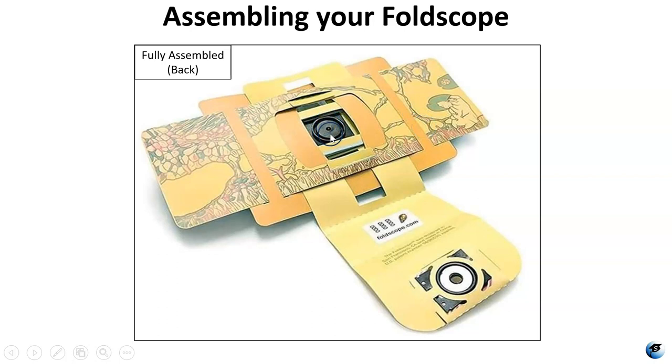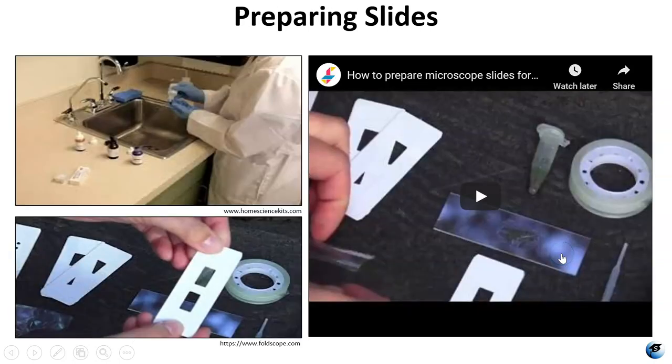This here is the lens that is being held with that coupler you saw on the front, and there is another coupler here on the flap. Once you have your Foldscope assembled you can use it to view slides.